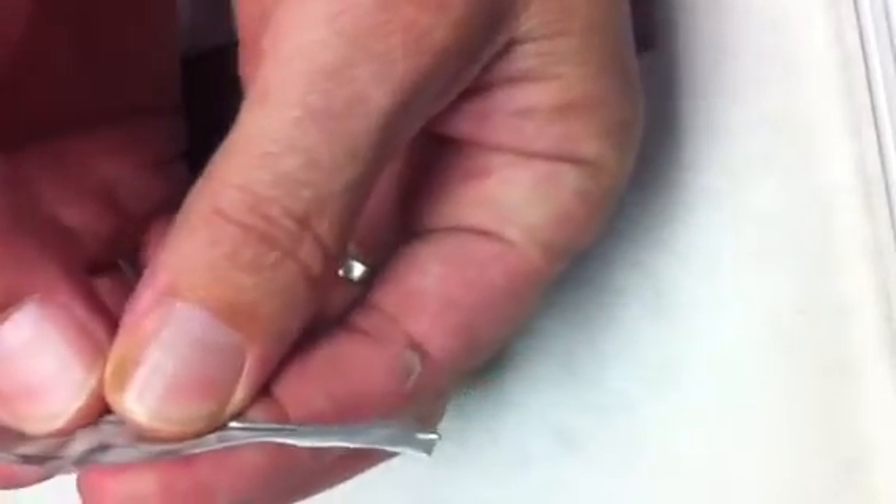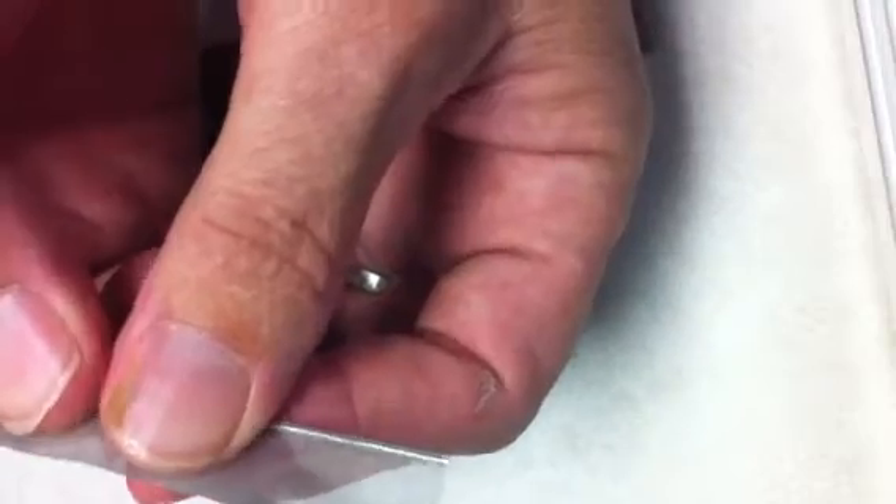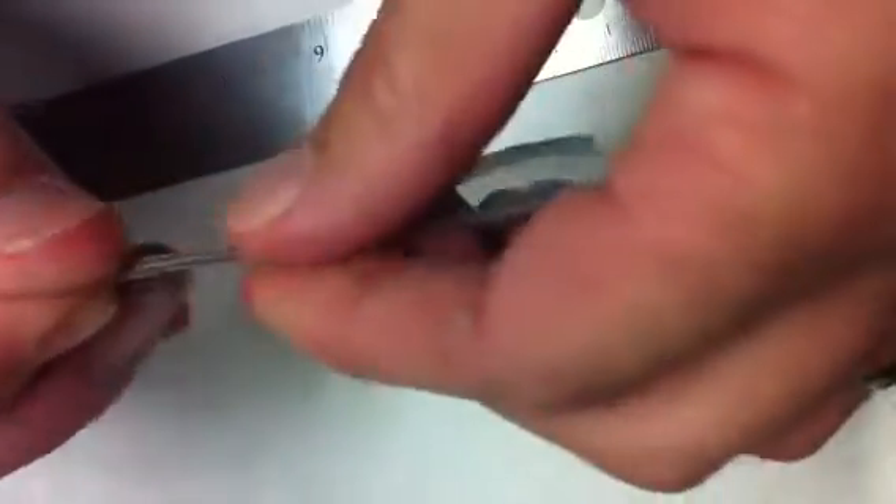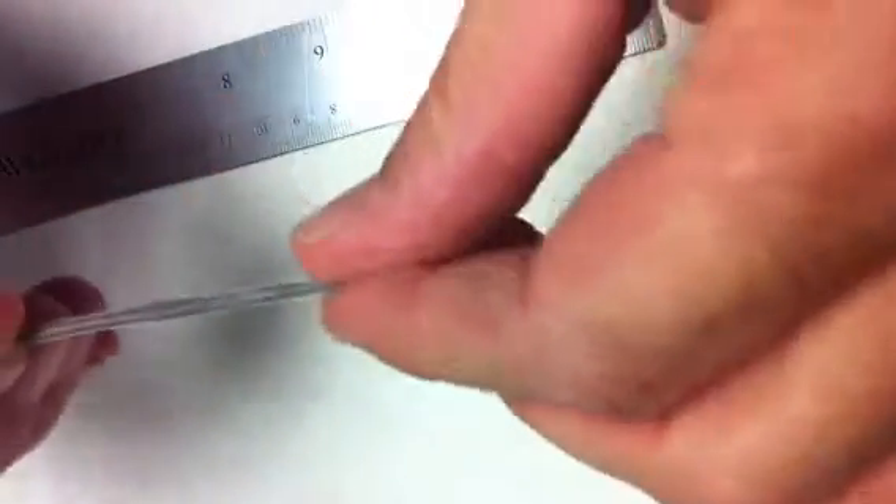And get the sucker rolling. Just start rolling, and once you get it nice and tight on the paper clip, then you take the paper clip out and you continue to roll nice and tight.